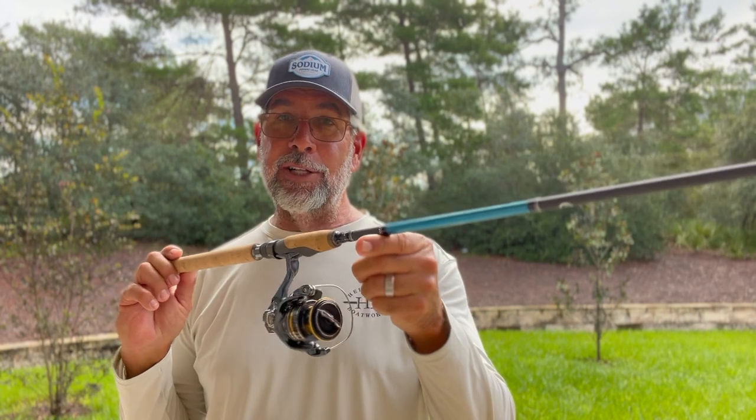All right, guys, Captain CA here for Flats Class YouTube. You can see I'm holding a fishing rod in my hand. We're going to talk about having an affordable topwater setup. Everyone knows me as a casting rod guru — that's what I do, I've always been that guy in shore saltwater. But many of you that are fans of Flats Class YouTube and of the television show, you guys love the spinning rod. So I thought I'd talk about a setup I've found for my clients and family that's been doing a really good job, and I think it's going to be on your shopping list.